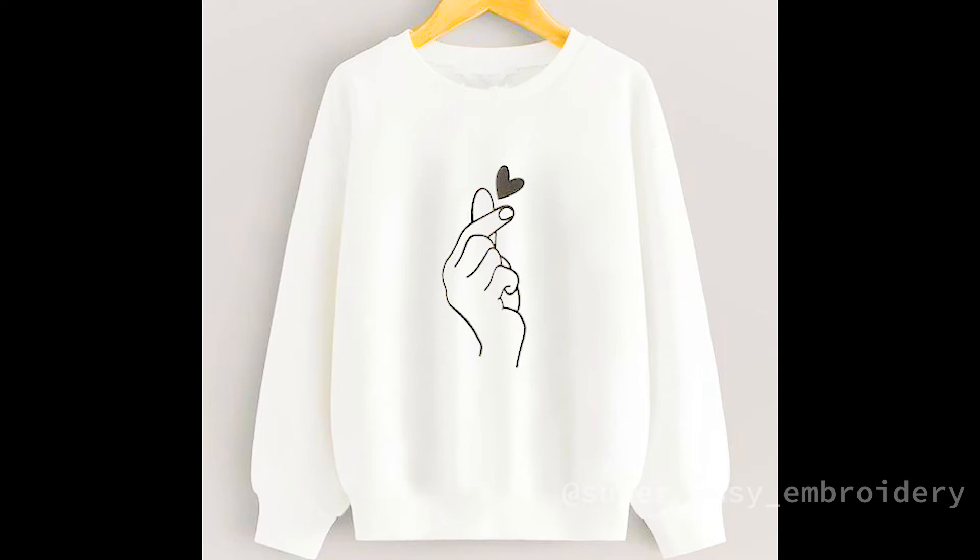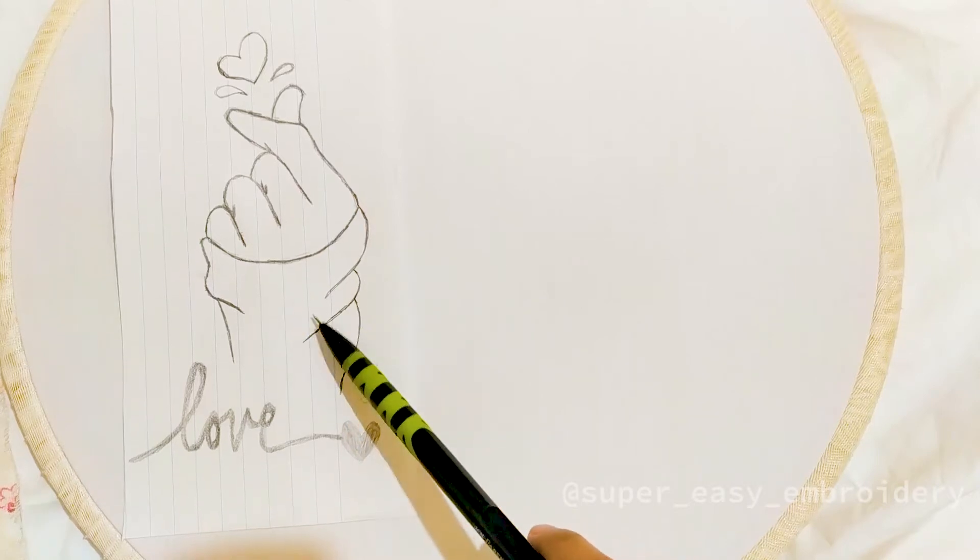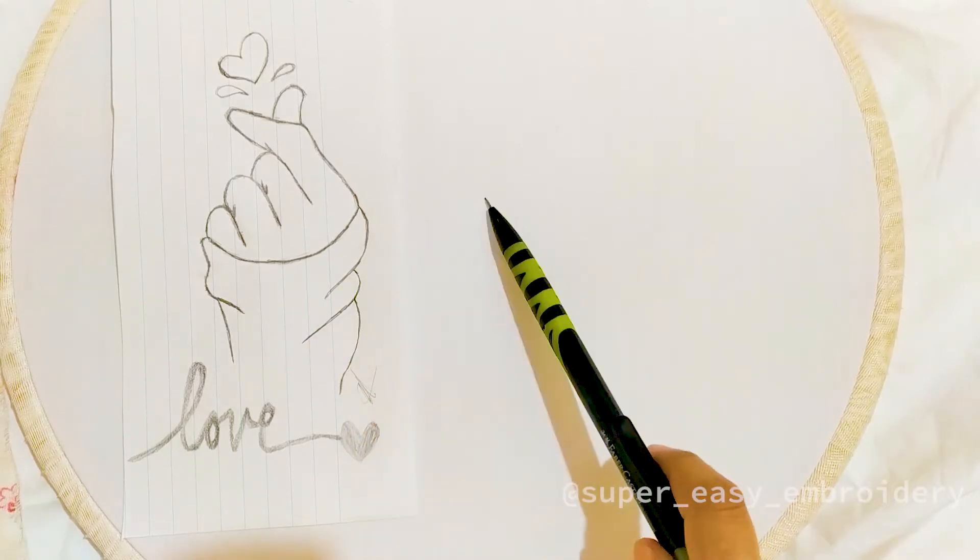Hi guys, welcome to my channel. In this video you can learn to embroider an interesting version of this hand gesture pattern on your t-shirt, pullovers, sweatshirt, etc. using basic embroidery stitches. Now let's see how to transfer this pattern onto the fabric.